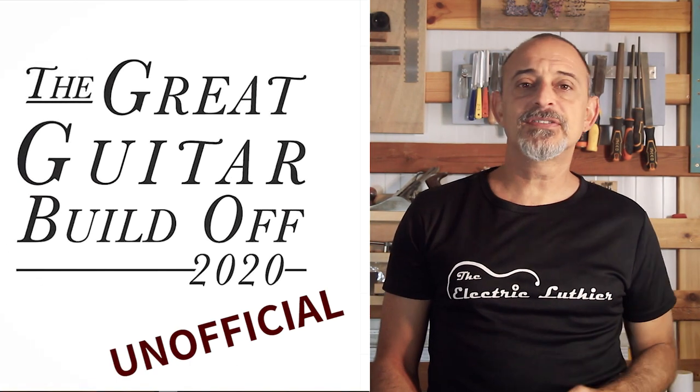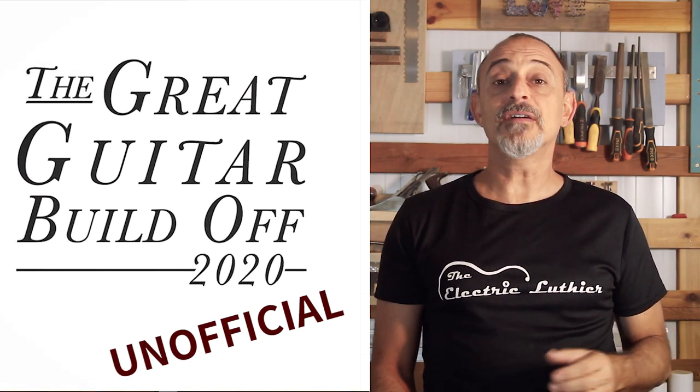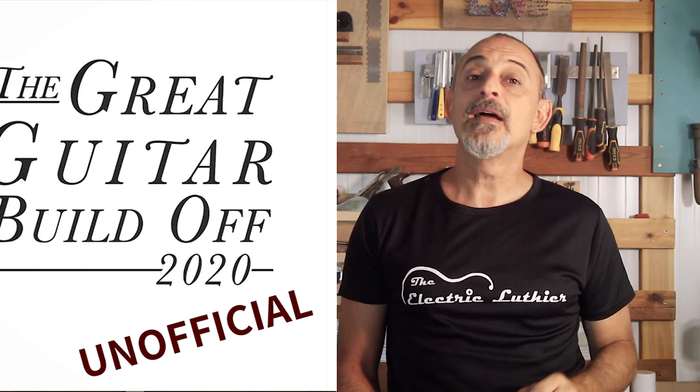If you're relatively new to building electric guitars or kits and you're still getting the hang of the tools and techniques, stay with me. I'll be continuing my original design guitar for the great guitar build-off unofficial competition. I'll be going step by step and showing methods even first-time guitar builders can follow, so stick around — let's build a guitar.